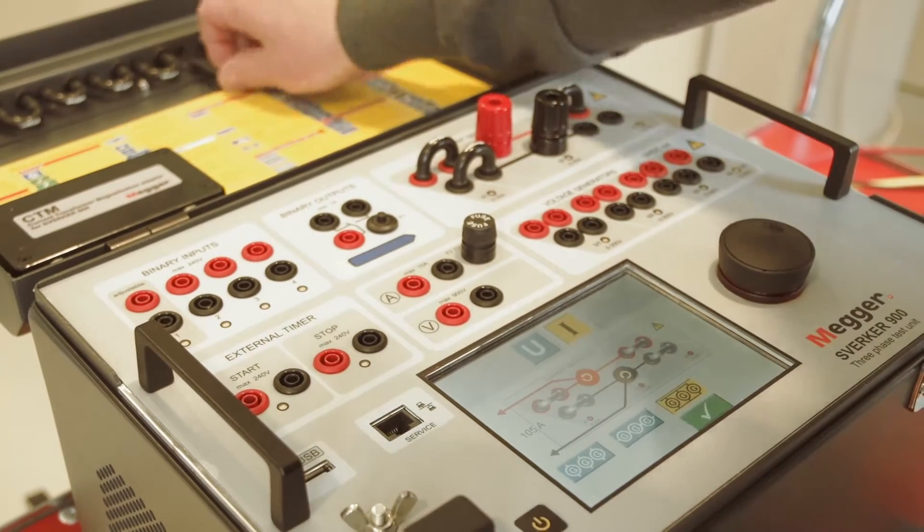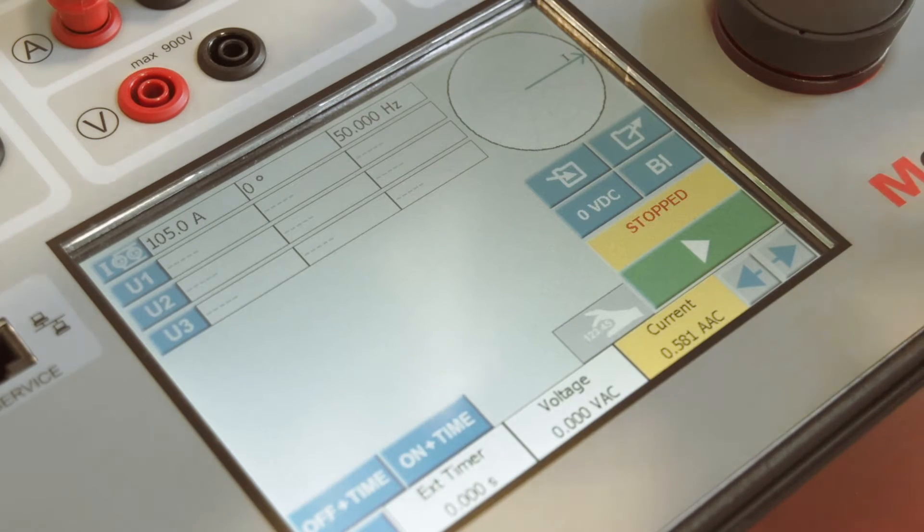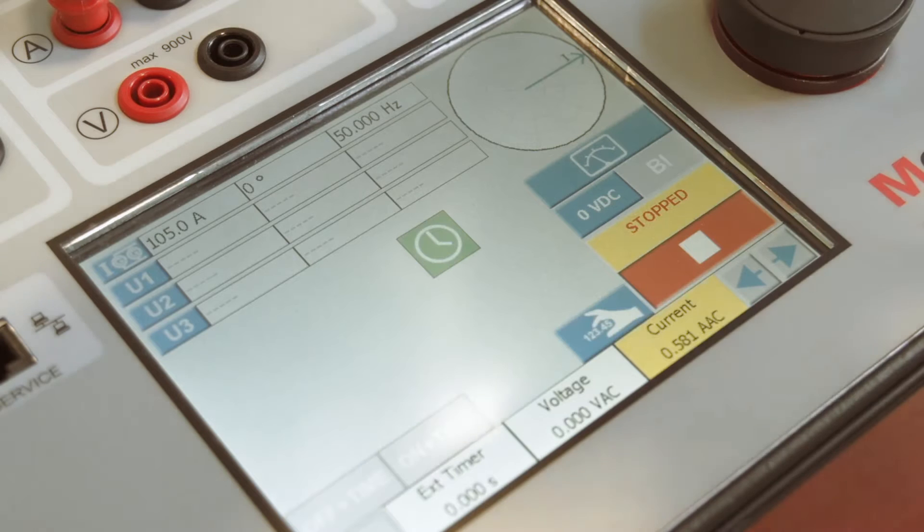The user interface is optimized for the touchscreen and minimizes the number of button pushes. Just set the generator values and press start.